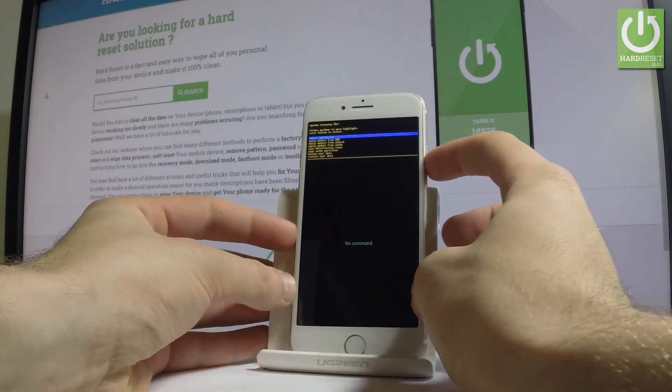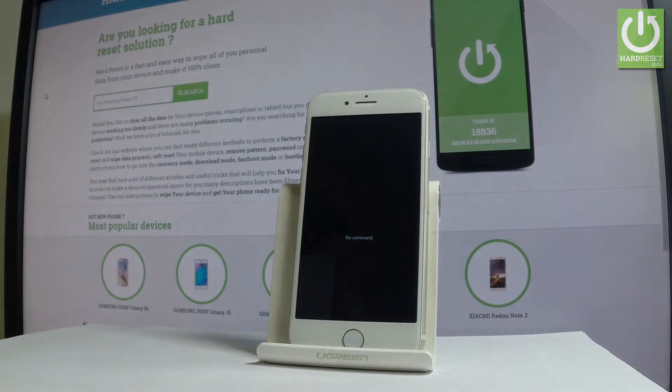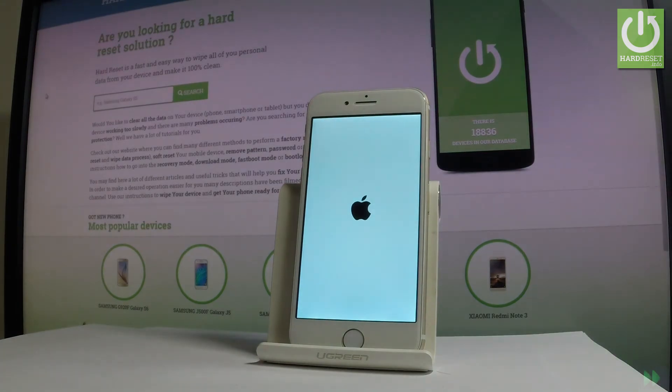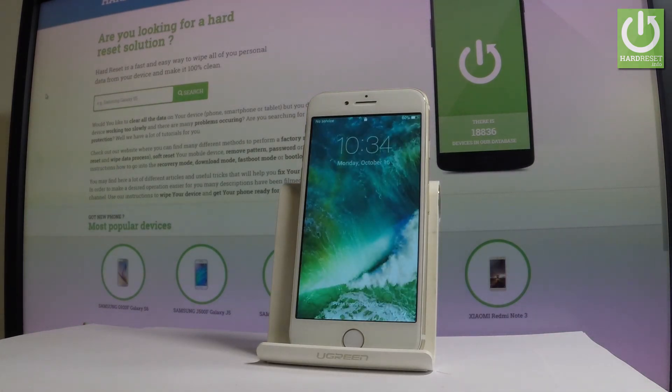Press the power key to select it. The device is now restarting and rebooting into normal mode. Excellent — you can now use your device in normal mode. Thank you for watching, please subscribe to our channel and leave a thumbs up under the video.